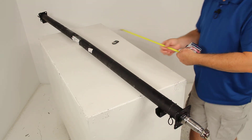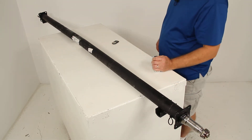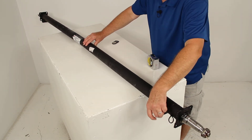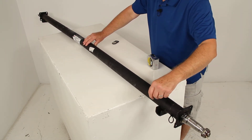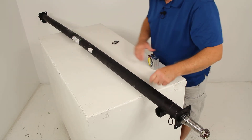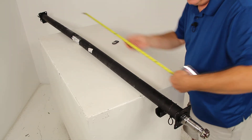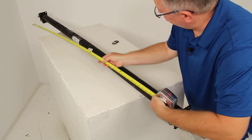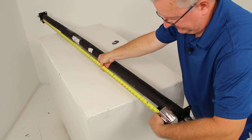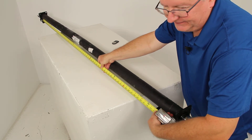The other measurement is the spring center to spring center length. On this one, you can measure because the spring seats are welded to the axle. Basically, if you measure from the center of this spring seat all the way to the center of the one on the other end — and actually, this measurement will also give you the approximate width of your trailer. When we do center to center, it's right at 74 inches.